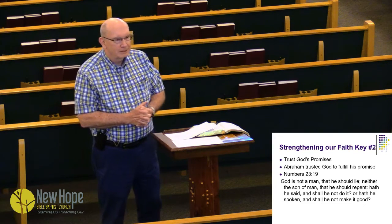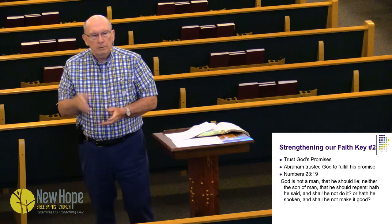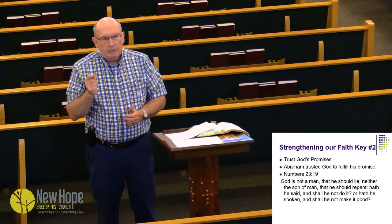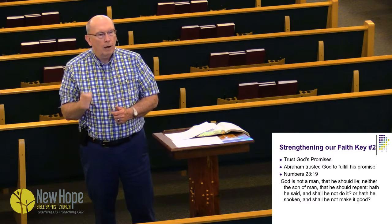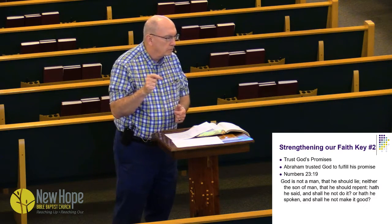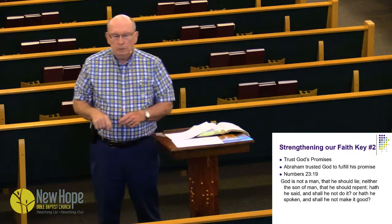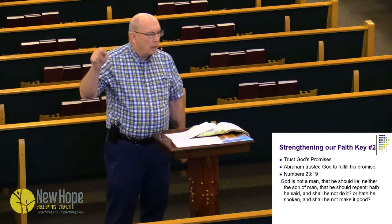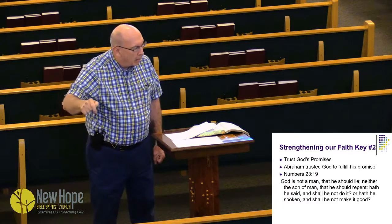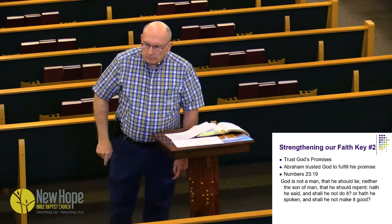Number two: trust God's promises. Numbers 23:19 — 'God is not a man that he should lie, neither the son of man that he should repent. Hath he said and shall he not do it? Or hath he spoken and shall he not make it good?' Titus 1:2 says, 'In hope of eternal life, which God, who cannot lie, promised before the world began.' We have to trust in God's promises.